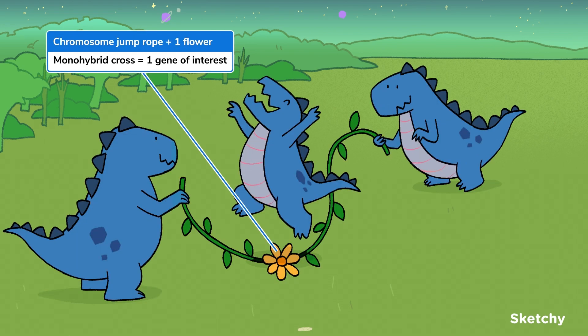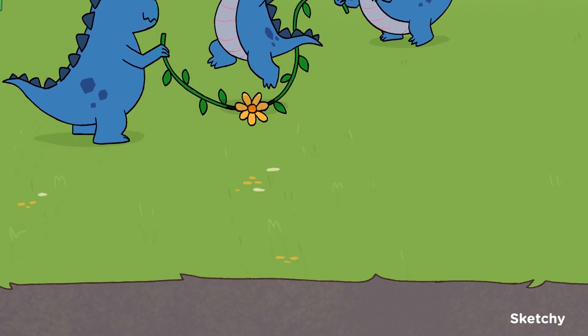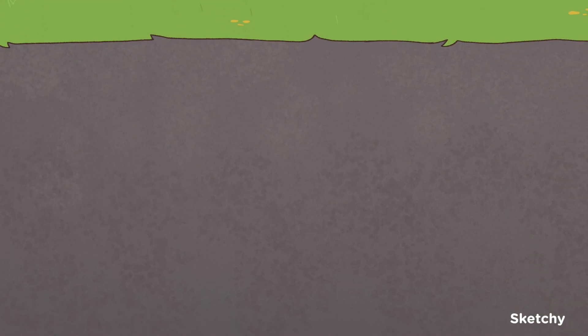In a monohybrid cross, only one gene is considered. There's a single flower on this jump rope to represent the single gene that is examined in a monohybrid cross. You could say that these dinos are jumping single Dutch. Is that a thing? Sounds like a Netherlandish dating app. Let's take a look at the blacktop while you ponder that.